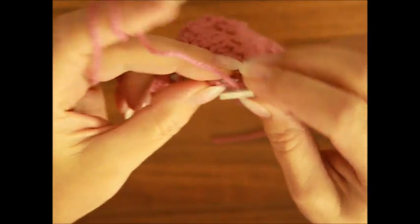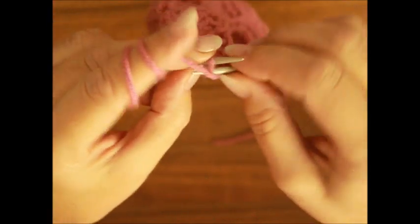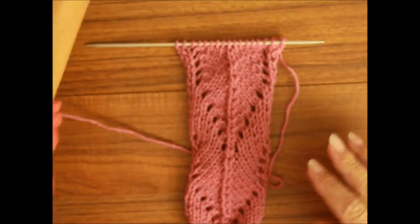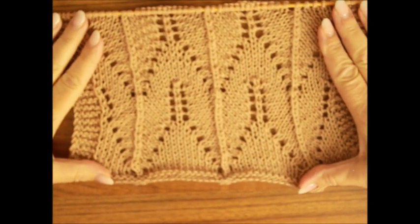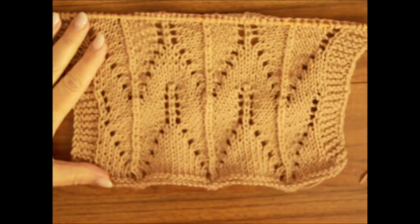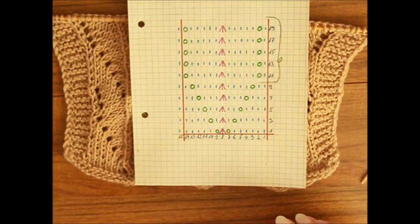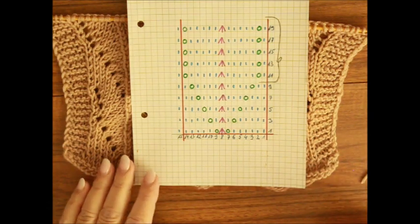Jak skończycie dwudziesty rząd, to powtarzacie znowu wszystko od pierwszego aż do dwudziestego i tak w kółko. I jesteśmy gotowi. Zobaczcie, moi drodzy, oczywiście nie ma takiego efektu na tym szlauchu, ale jak zrobicie kilka raportów na szerokość i na wysokość, to efekt jest całkiem inny. Ten szkic, jak zwykle, możecie sobie na początku tego wideo zatrzymać na pauzę, na stop i przepisać, sobie przerysować.